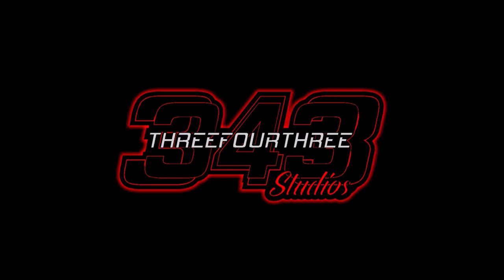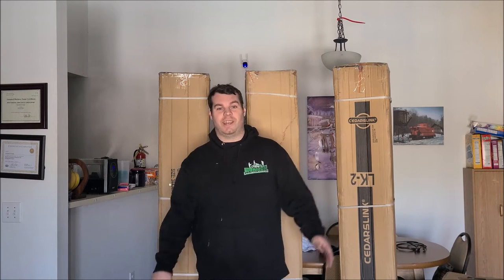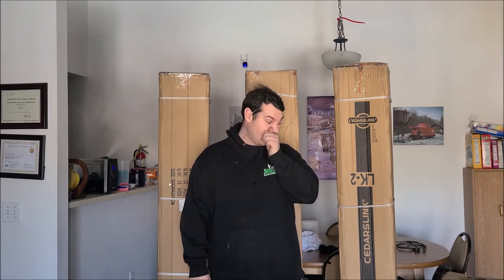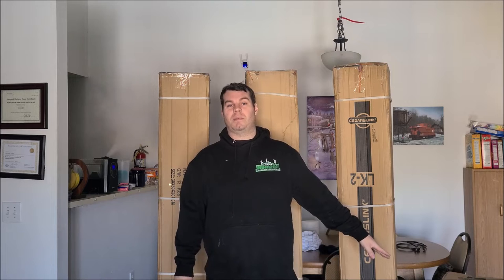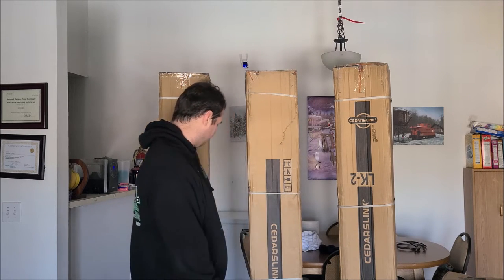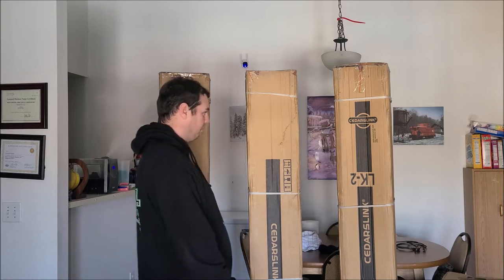This video is made possible by 343 Studios. Welcome back to the channel. As you can see, I've got three great big giant boxes beside me, along with some stuff over here that you probably can't see in frame right now. We've got some stuff from Cedars Link here and it's massive.